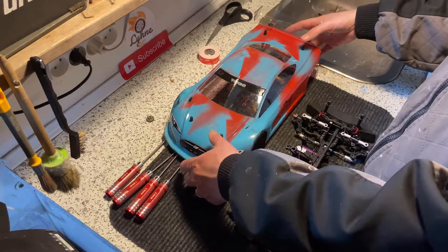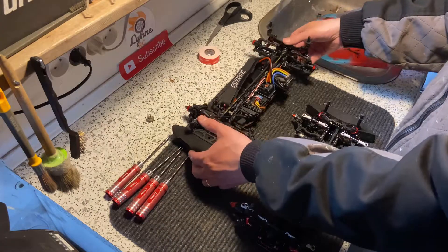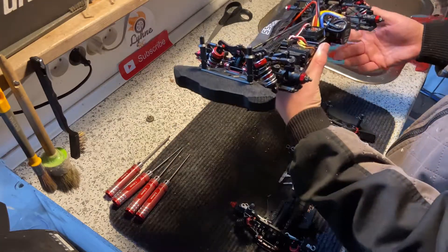Hi and welcome to Lyne RC. Today we're going to show how to mount a motor and ESC in a touring car.